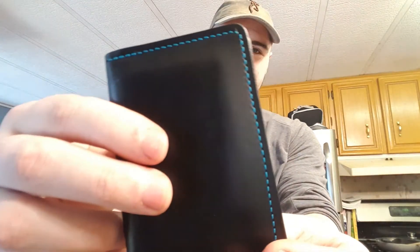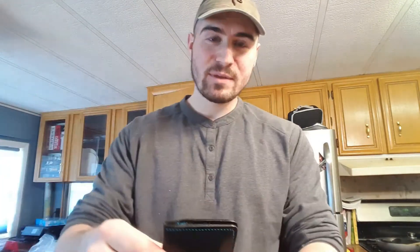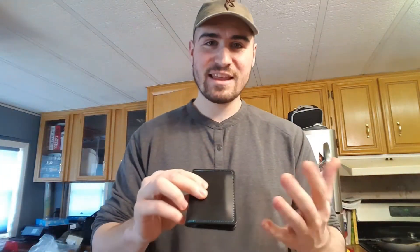It has an ID window and it's made out of actual leather. The biggest thing that sets it off is the thread — despite me being colorblind, it looks really cool. It's black and blue or purple, I don't know — I'm colorblind. That wallet has been really durable.